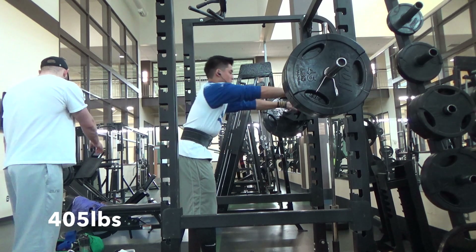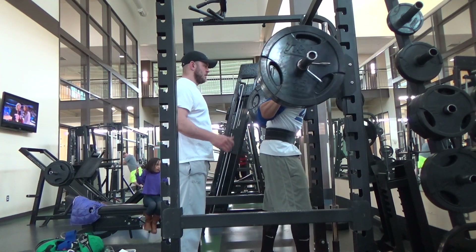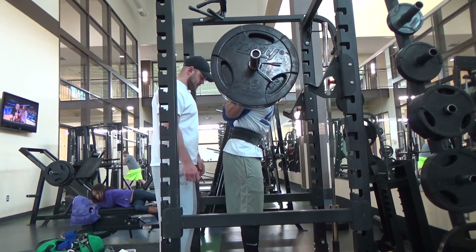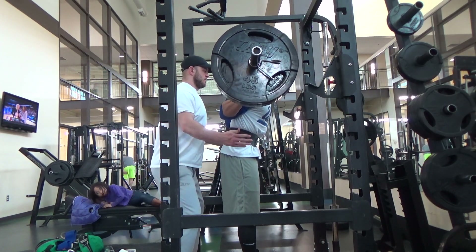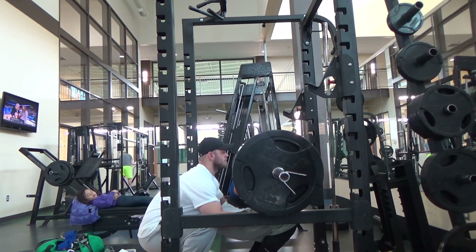Hey guys, I know it's been a while since I've last made a video, but I just wanted to update you guys on these max out attempts when I was back home in March and give you an update of what I'm doing right now as far as prepping for my next max outs and my goals.